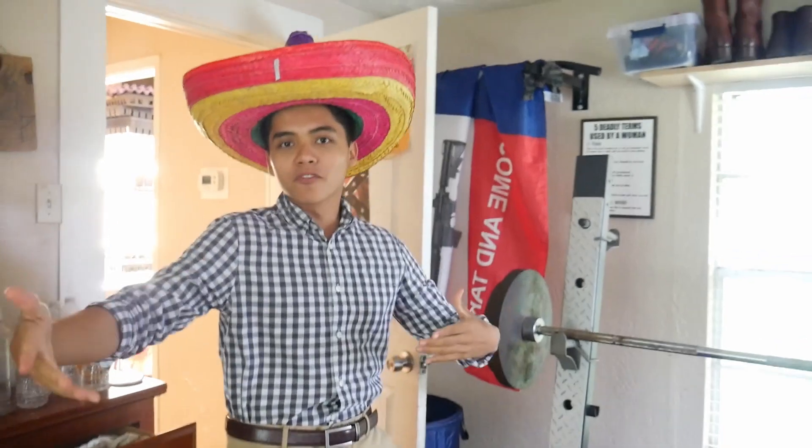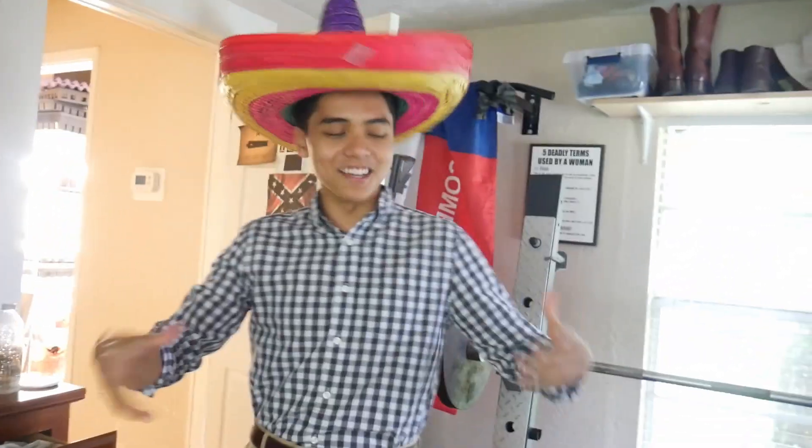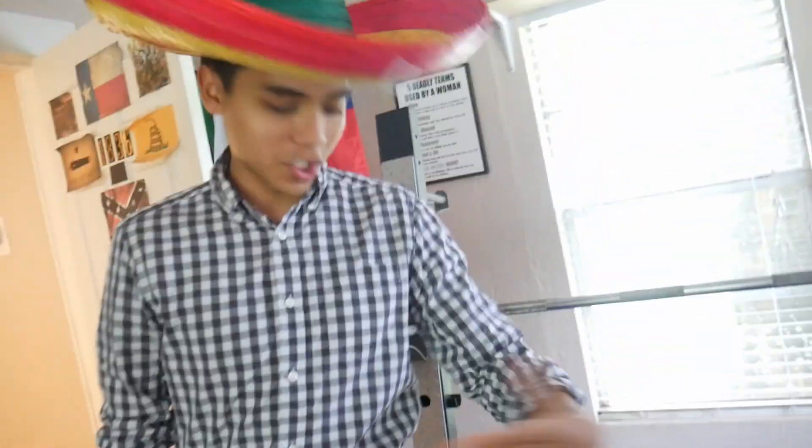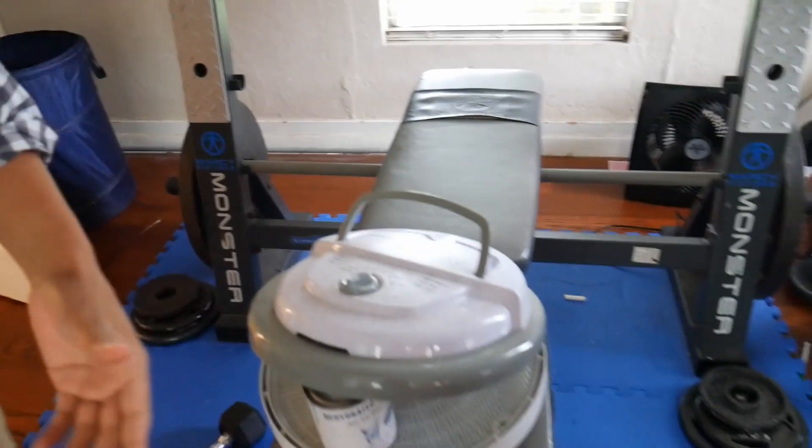Alright, so I just came back from a three-hour party — it's been about three hours. I must say, the party was incredible. We had fireworks, and mountains exploding, and lions. It was amazing. Anyways, since it's been about three hours, we're going to check on this dehydrated water. We're going to see how it's going.